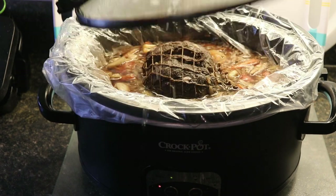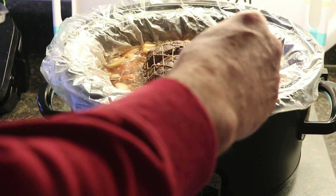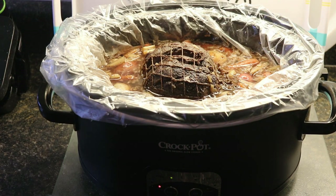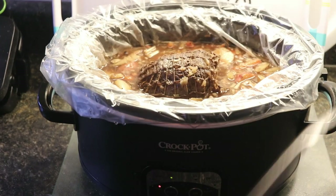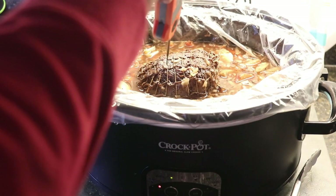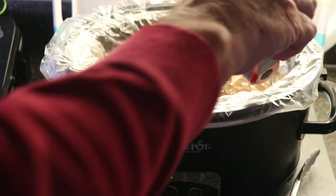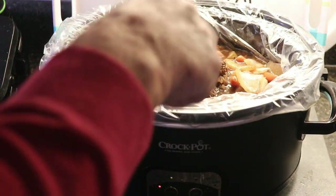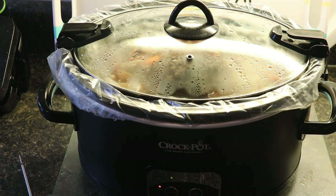It's been a couple more hours and things are going pretty good. Temperature check — I'm up to about 168 degrees. It's getting nice and tender. With something like this, the longer it's in there, the more tender it is. It's starting to smell real good. The bottom is a little higher at 172, but the veggies are starting to loosen up a bit. We've got it set at six hours, so we're just going to let her keep cooking.